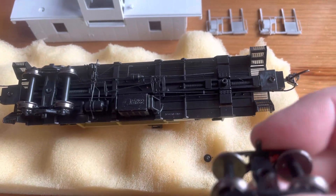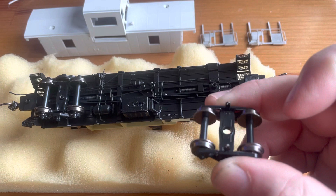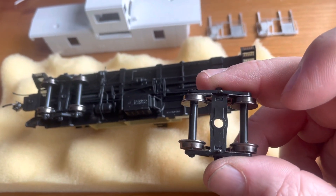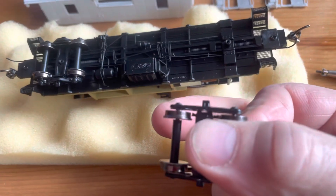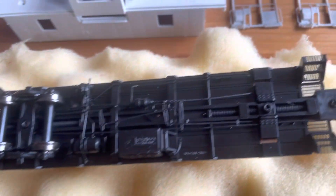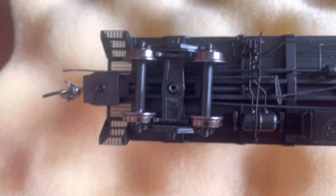This is how the current gets collected — these little tabs that stick up go into the contact strips in the bolster. You can see the wiper on the side of the side frame, between the wheel and the side frame. They do roll pretty good. The contact strips are in here in the bolsters.